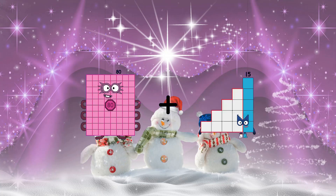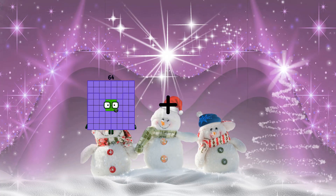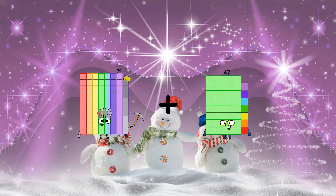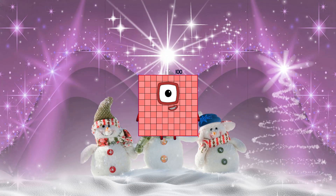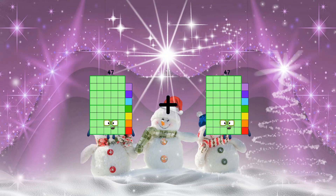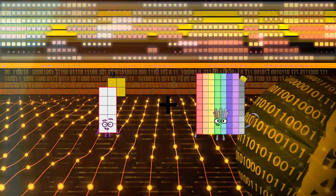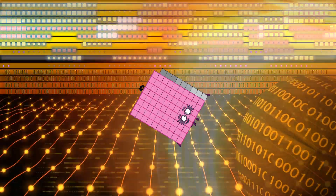80 plus 10 equals 90. 79 plus 21 equals 100. 47 plus 47 equals 94. 13 plus 89 equals 102.